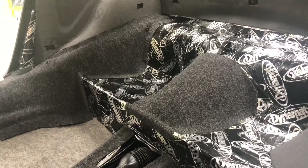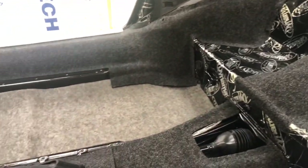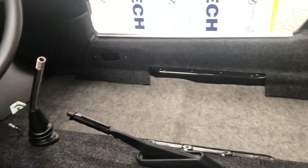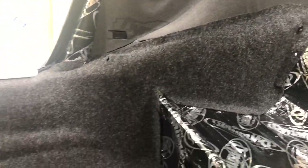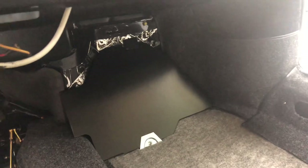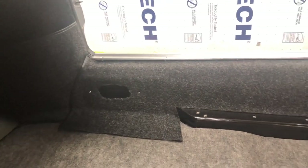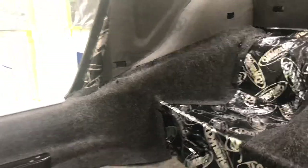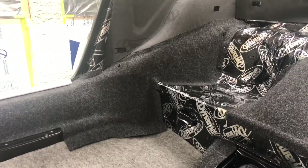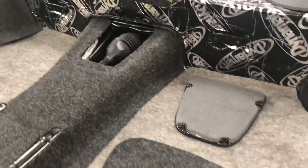Hey guys, welcome back to part two of our carpet installation segment. In this video we're going to try and wrap up the final installation of our carpet kit and the padding that's going to go underneath it in specific areas. I've already pre-installed our passenger side gunnel coming down the side, going into our footwell, pocket corner, and footboard. I'm trying to figure out the best way to stretch this out, get it stuck down, and pad it out without getting any wrinkles in it.